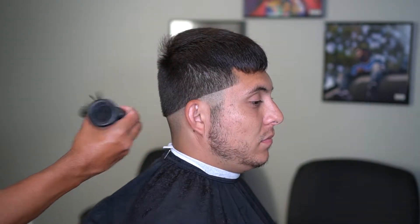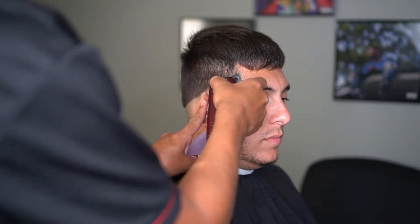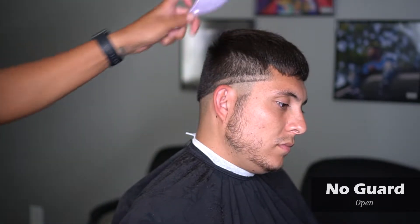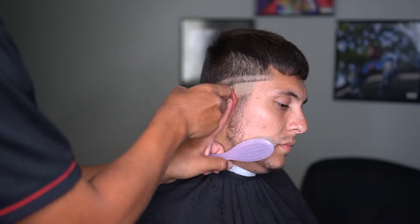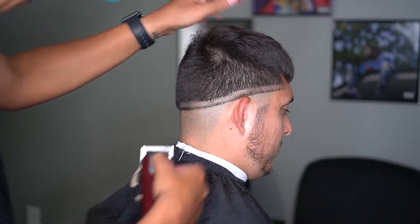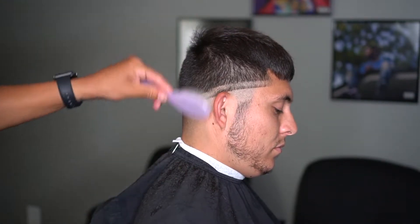Now that I've got the bulk and everything cut down, I'm going to go back in. I'm going to take my wall clippers, open that guard up, and go about half an inch. One thing about this is I'm trying to make these guidelines as parallel and as clean as possible, which will make for a better transition and a better fade overall.